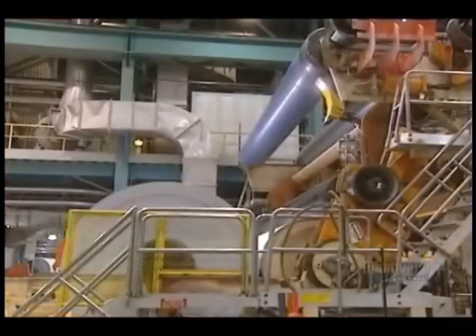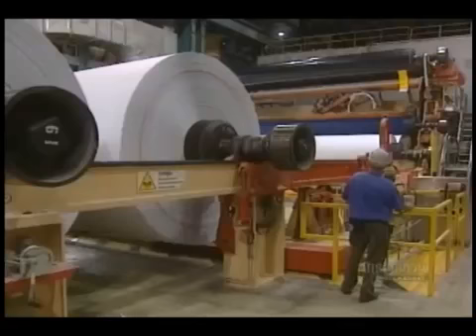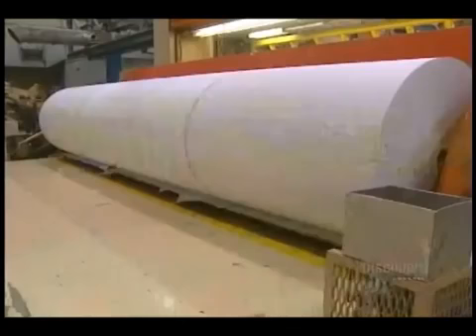The paper is then rolled up. This roller produces enormous main spools. With this transfer arm, they change a full spool for an empty one. A roll weighs over 35 tons and contains 60 kilometers of paper. The spooler cuts the main spools into smaller, less wide rolls. Some will be delivered as is, while others will be shipped to paper cutters.